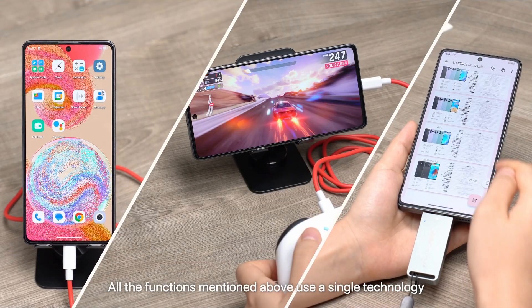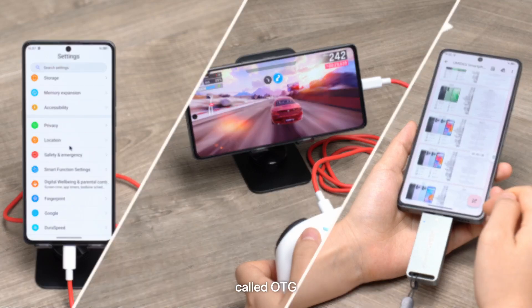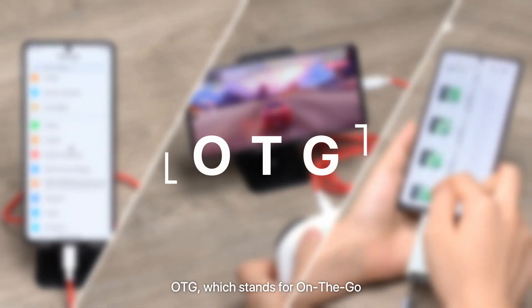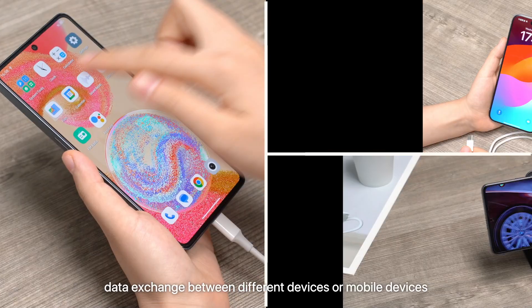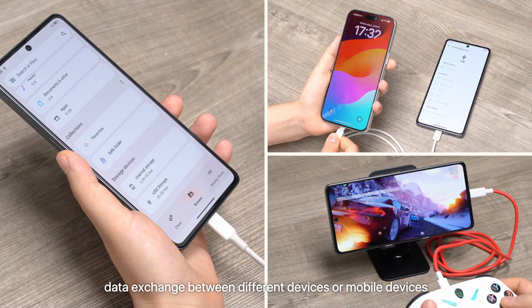All the functions mentioned above use a single technology called OTG. OTG, which stands for On-The-Go, mainly helps the connection and data exchange between different devices or mobile devices.